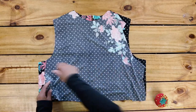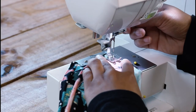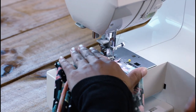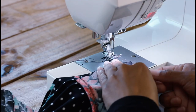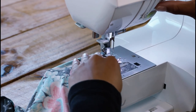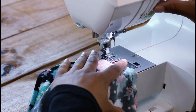Put the front and back together right sides facing and pin the shoulders. For this whole project, I start with a straight stitch and then follow with a zig-zag stitch.